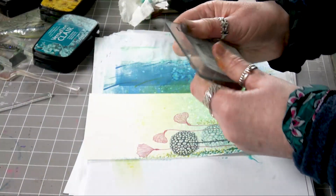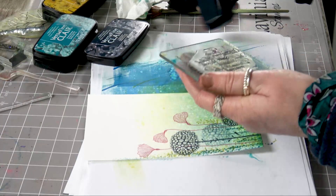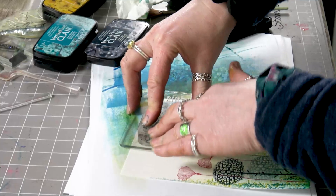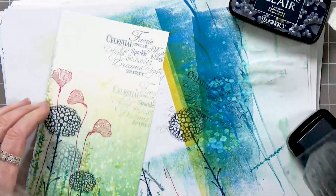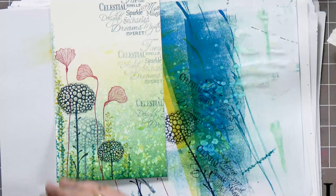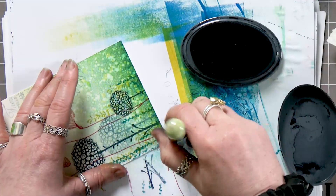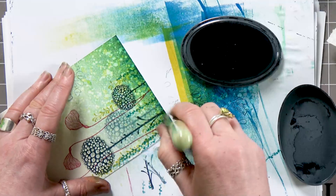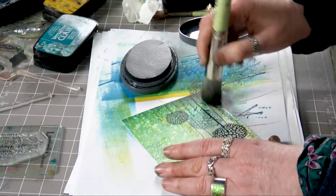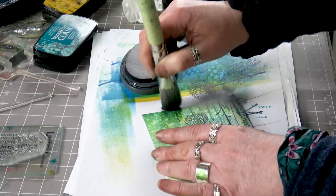Now I'm going to just pop a few words down. I'm going back to the Twilight — ink up my words, and I'm going to stamp off because I only want them to be very much in the background. I'll do one more down here. Now I'm going to bring a little bit more depth down the bottom. I've got the graphite, so starting at the very base of your card, just work your way up. I don't want to overdo it — I don't want to brush out all those lovely colours — so just a little, just to give it a little bit more depth.